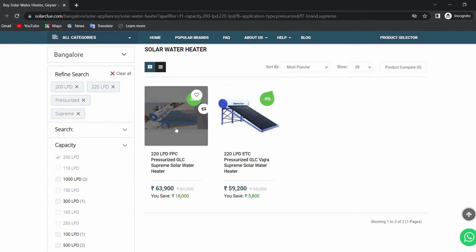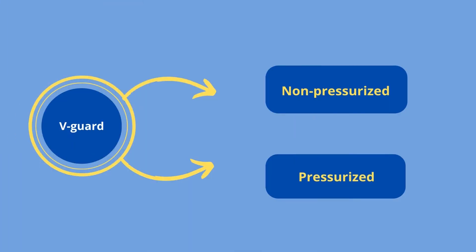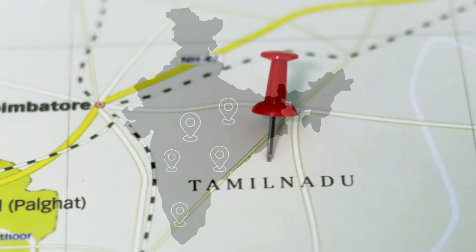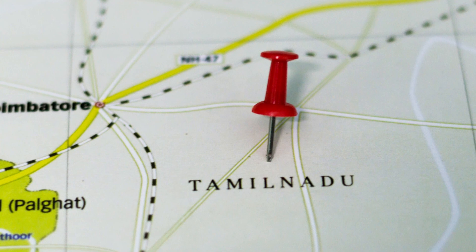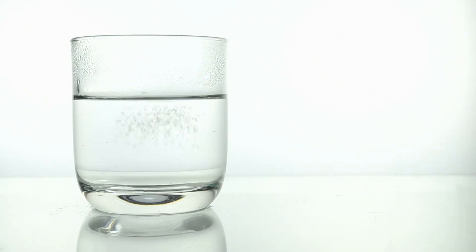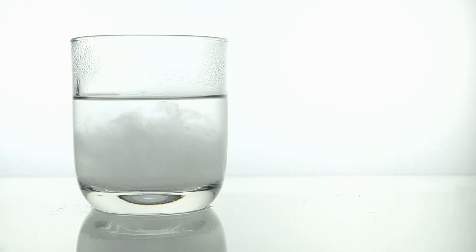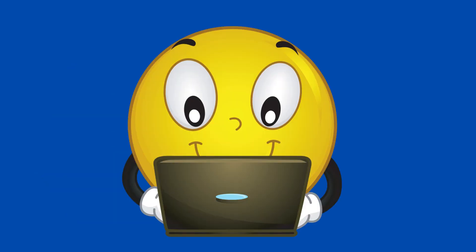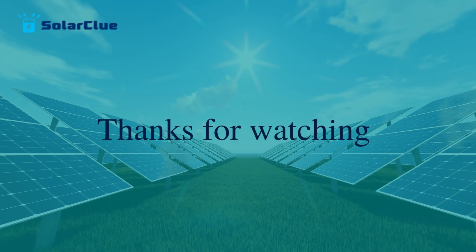If you select pressurized in the application type instead of non-pressurized, you will get the two variants as discussed. Remember that the availability of these products depends on location, because all models won't be available in all places of India. For example, Tamil Nadu water has more hardness than Karnataka, so Supreme offers higher water hardness handling capacity models to Tamil Nadu. It completely depends on the water hardness of your location. Only the best suitable variant for your location will be available. Check the specifications and select the best solar water heater based on your requirements, needs, and budget. Visit SolarClue.com to place your orders.